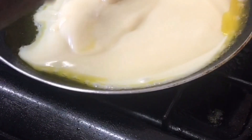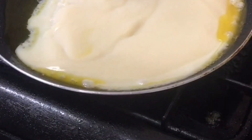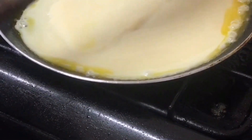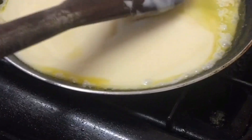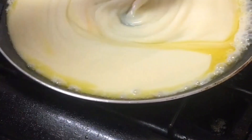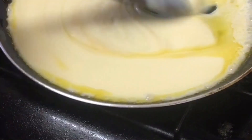Do it for the kids — not just for yourself! You can try it yourself as well, but just stir them together and make sure it doesn't stick to the bottom of the pan.